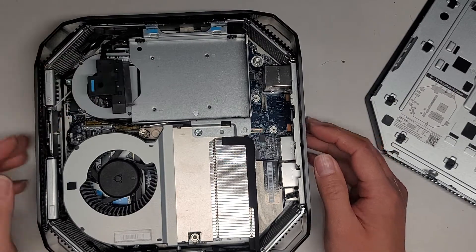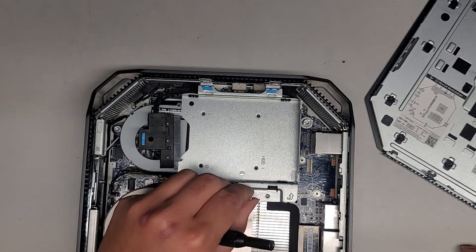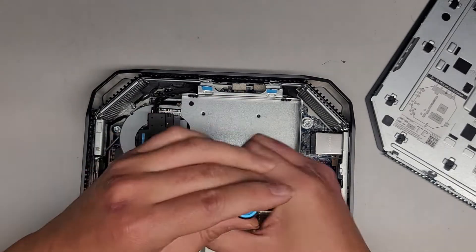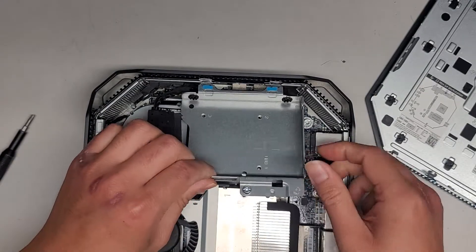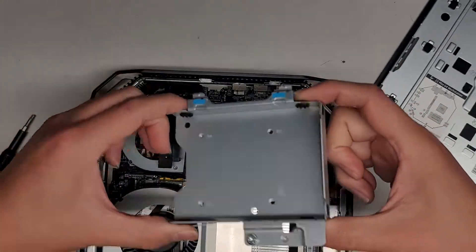There's a slot here for a two-and-a-half-inch SATA hard drive. I'm working on this without my screen, so it's hard for me to see what I'm looking at, but let's see what size screwdriver we need. I believe it's a T15 — a Torx 15 screwdriver. I'll remove this one screw and it looks like it's actually super easy, so if you wanted to put a two-and-a-half-inch SATA hard drive or SSD in here, very easy to remove.